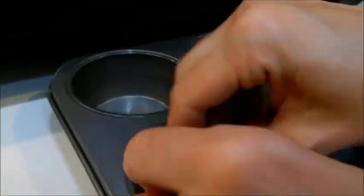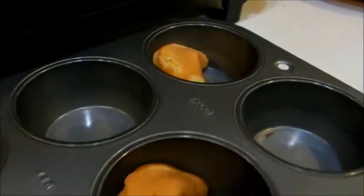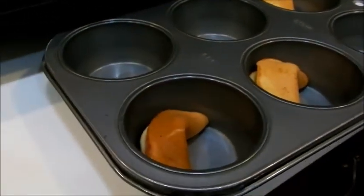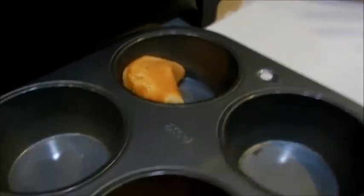That one stayed on the griddle a little too long while we were working on the other ones, so you can see why you don't want to cook too many at one time. However, if you are in a kitchen group and have three, four, or five people, you could cook more because you'd all be able to take them off and fold them at the same time.